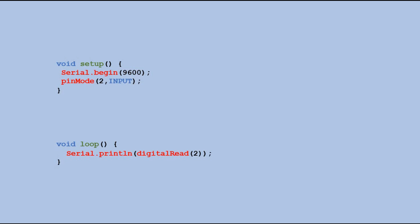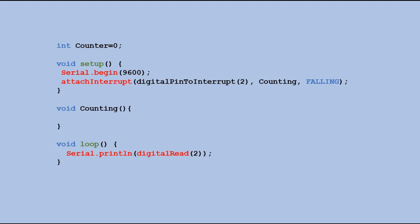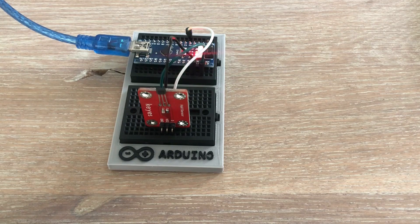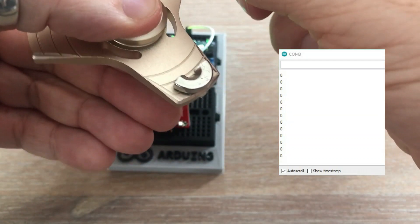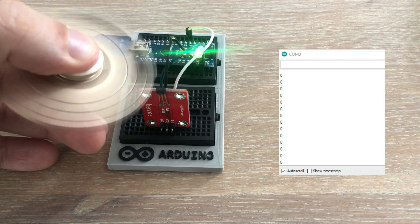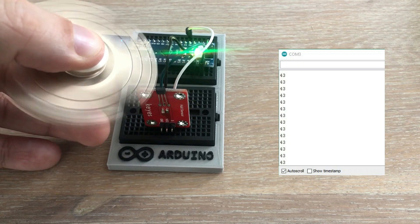Now let's adjust the code to count the spins. We need a counter variable. Instead of setting digital pin 2 as input, we define an interrupt on that pin. Whenever the signal transitions from high to low, the ISR counting will be executed — the only action in that ISR is to increment the counter by 1. In the loop, instead of displaying the digital read result, we display the counter variable. After reloading the code, there are no spins reported. As we spin the fidget spinner and move the magnet close to the sensor, a red LED flashes on the module and the counter increases with each flash.